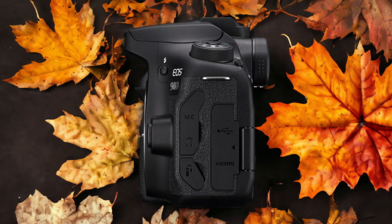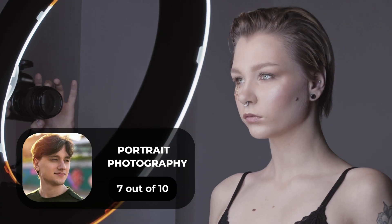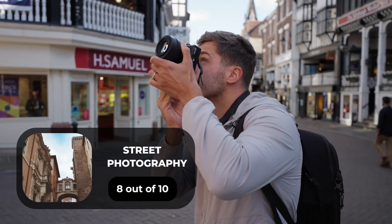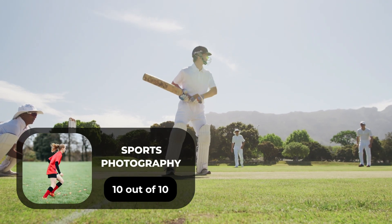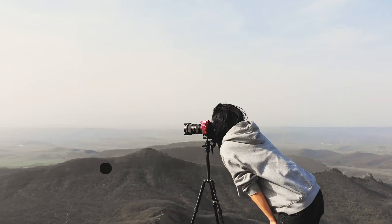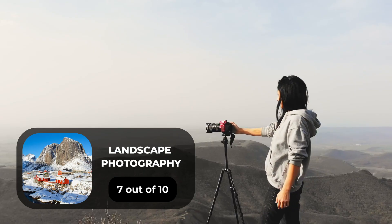Here are our ratings for the Canon 90D. For portrait photography, we give it a 7 out of 10. For street photography, an 8 out of 10. For sports photography, a 10 out of 10. For day-to-day photography, a 7 out of 10. For landscape photography, a 7 out of 10.